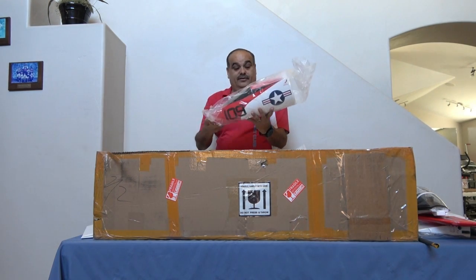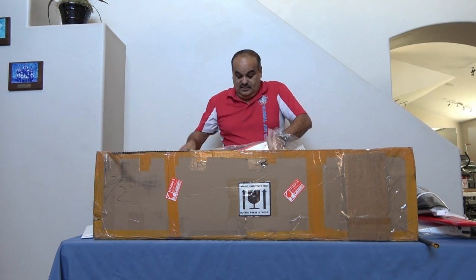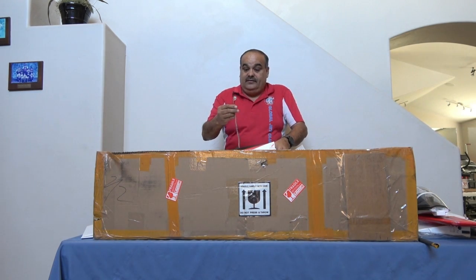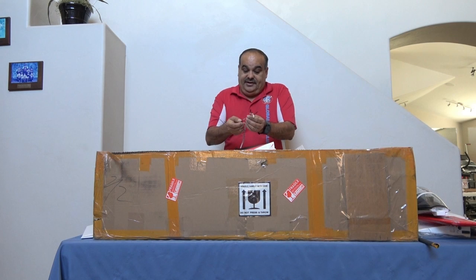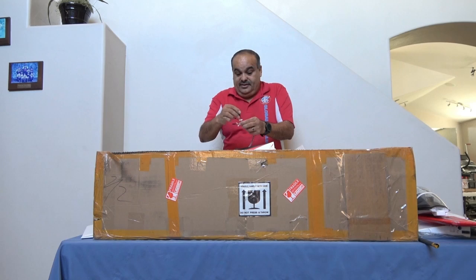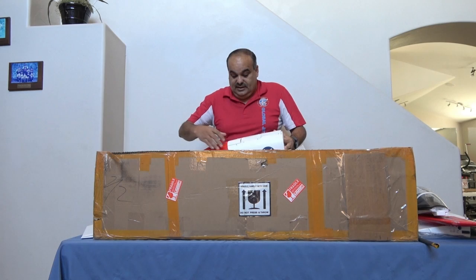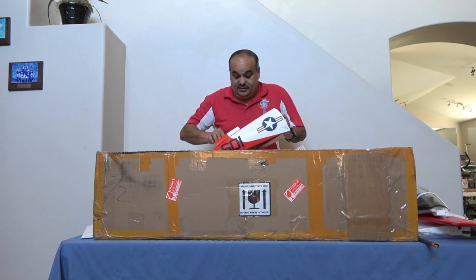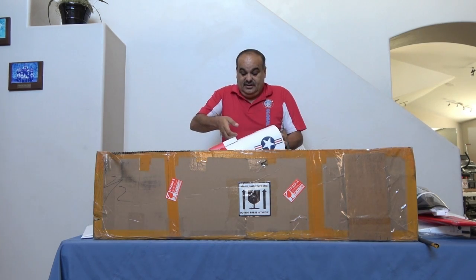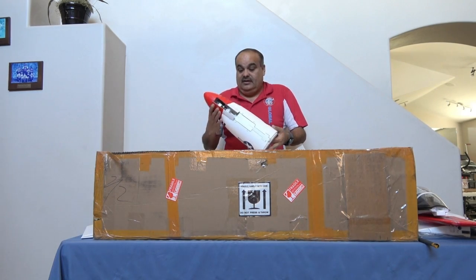Here we have the beautiful nose cone. Servo wires coming out — four servos in the front: you've got the steering, which is labeled rudder, an LED light, the landing gear axle retract, and the landing gear door. There are actually four doors in the forward nose section — two doors there and another two doors here, plus the scale strut that comes down.